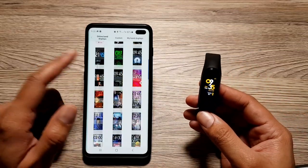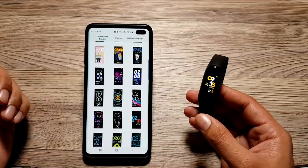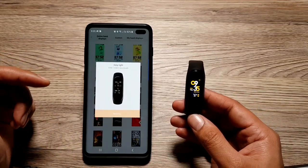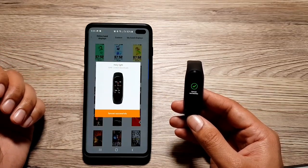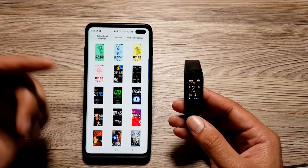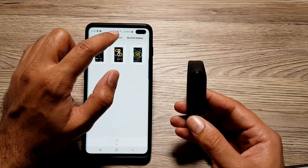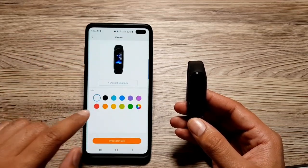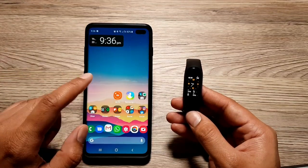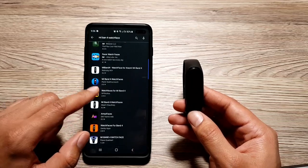Next up, you can also change the band's watch faces. There are almost 60 watch faces included in the app in every shape and size. You just tap on one, hit 'Sync Watch Face,' and it applies to your Mi Band 4 in literally seconds. When you go into 'My Band Displays,' your favorites appear there so you can quickly toggle between them. You can also go into the 'Custom' tab to create a custom watch face — change the color, change the background, and more. And if that's not enough, you can search for 'Mi Band 4 watch face' on the Play Store and download even more watch face apps.